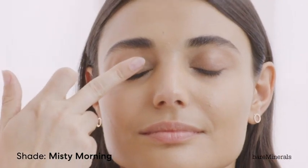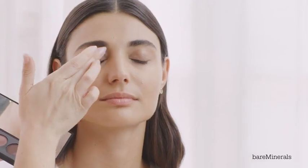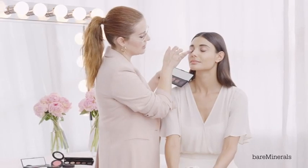This is the Bounce and Blur palette in the shade Dawn. I'm going to use the color from the middle, which is called Misty Morning. I'm just going to pop it right in the middle of the lid and sweep it into the inner corner and then out. Now I'm going to build a second layer of this same shade, Misty Morning.